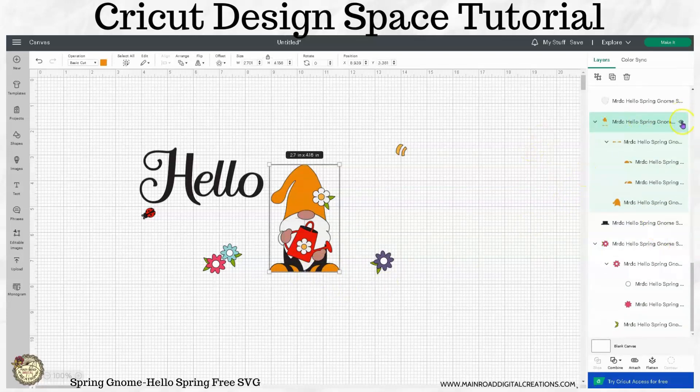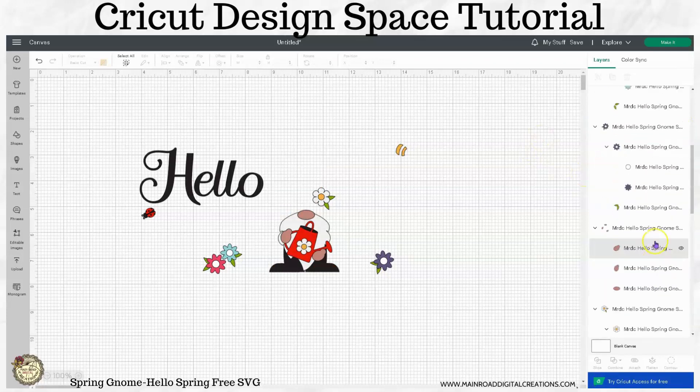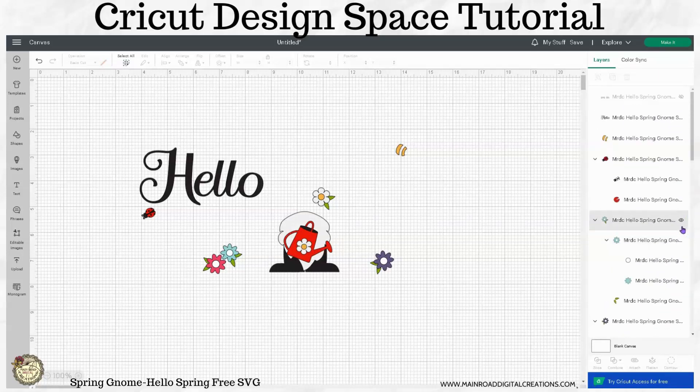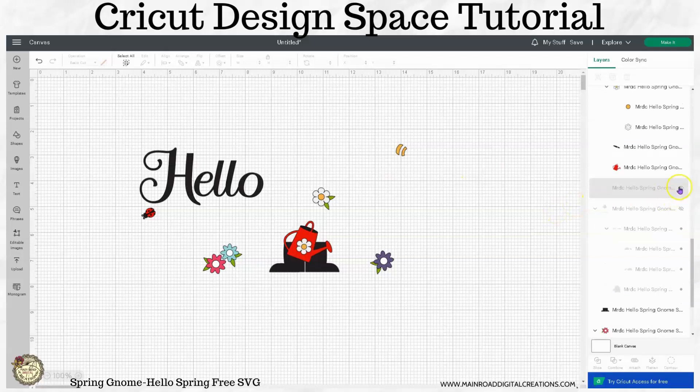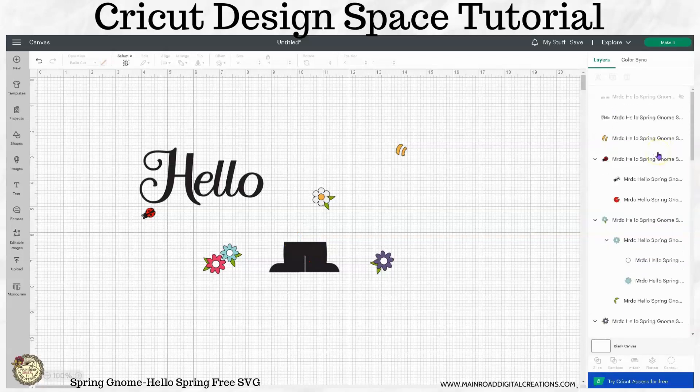So let's hide that. We'll scroll through here and hide all these other little pieces. It's very easy to hide them and then bring them back — it makes your canvas a little bit cleaner so when you're working you don't get confused. So let's hide his beard and let's hide this part. Let's bring back the words now.